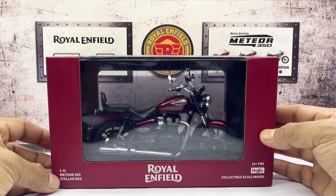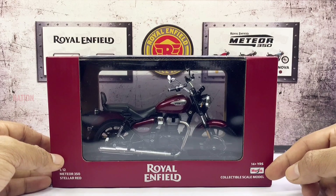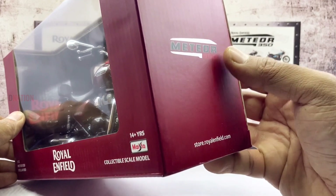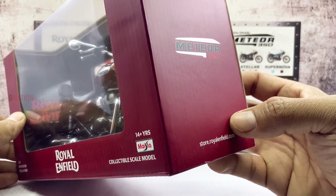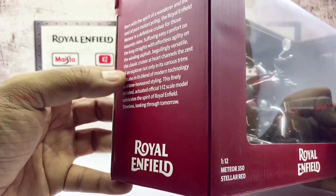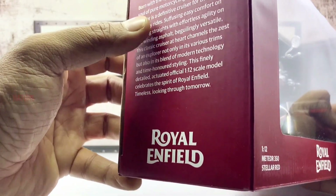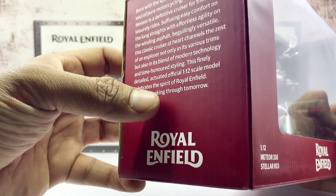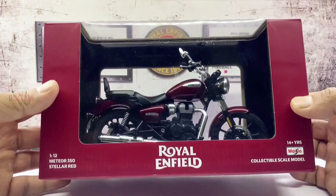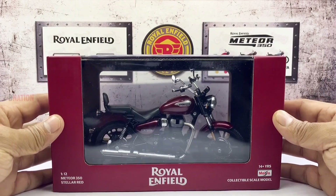On the bottom corner is the MyStore branding with a few other details. And flipping over, you will find the signature Meteor 350 logo along with the website details. And on the other side, you will find interesting information regarding the Royal Enfield Meteor along with the Royal Enfield logo — so kindly pause if you want to take a read. With no further ado, let's go ahead and get this thing open.